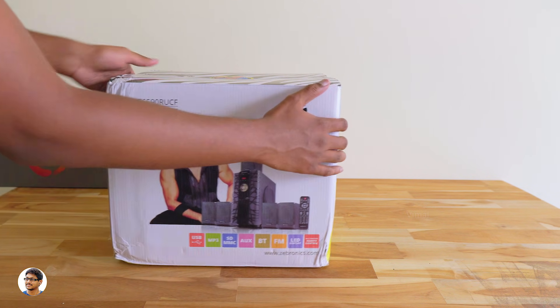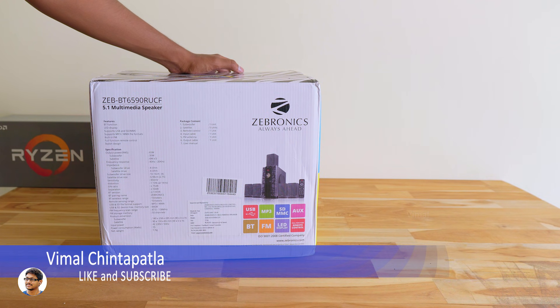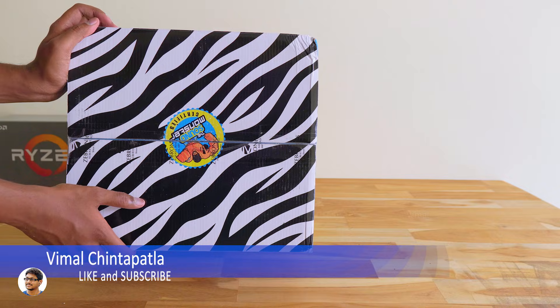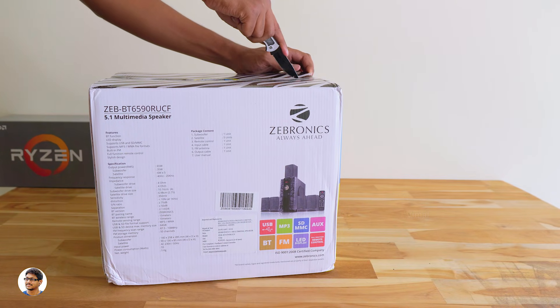Now let me tell you the specs. These 5.1 speakers can produce a total RMS output of 65 watts. The subwoofer is 35 watts and the satellite speakers are 6 watts each. The frequency response ranges from 40 Hz to 20 kHz, and the net weight of the package is around 4.4 kg.